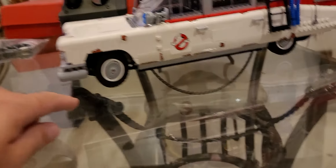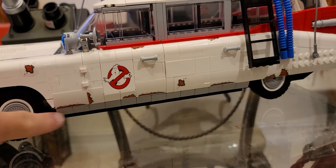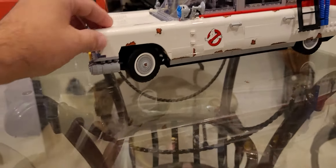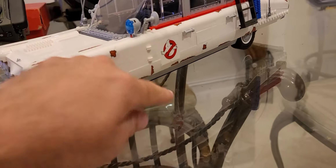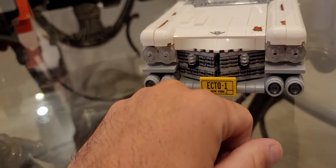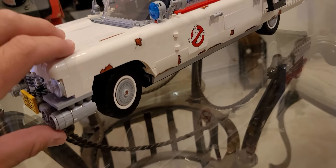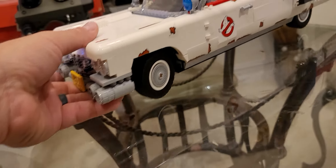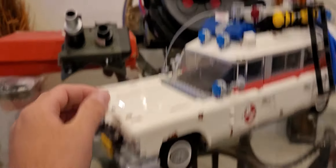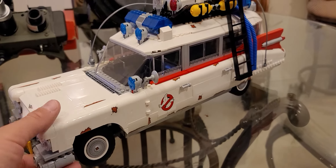A couple of little gripes: along this bottom rail here, these things tend to pop off. Obviously you'd want to display this, but if you have kids like mine who want to roll it around, some parts fall off fairly easily. These fog lights pop off super easy too. So I'm going to go in with some super glue and glue those parts on — they're not functional, so it won't create any issue with the moving parts. I might also add a little spot of glue on these lights to make them more secure.